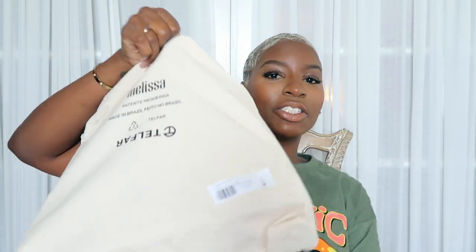First things first, this is very different than how I've received any of my other Telfar bags. This is in a big old cardboard box. Let me just open it — so this is how it comes. Pull this out and we have our duster bag.